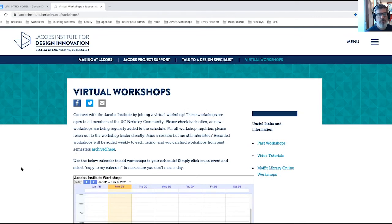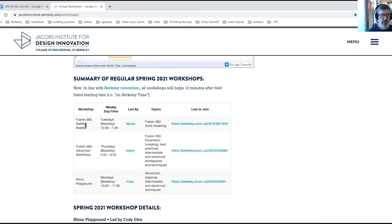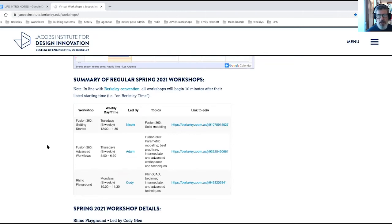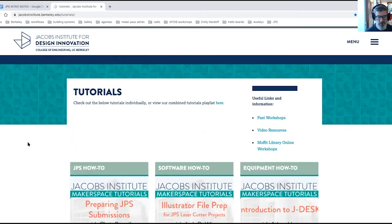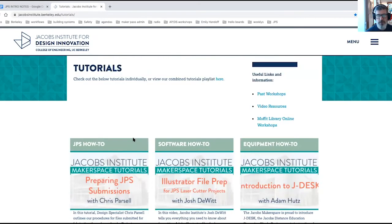Another exciting resource that we're offering are virtual workshops. We have some set ones like Fusion 360 or Rhino, and we'll be offering more all semester long. Tucked in over here is another really great resource, which are video tutorials. You found mine, but there are other really great ones here too — usually covering things like how to prepare your part for submission as it pertains to a certain process, for instance laser cutting and Illustrator file submissions. Keep checking back all semester long as we will continue to add more tutorials to this page.